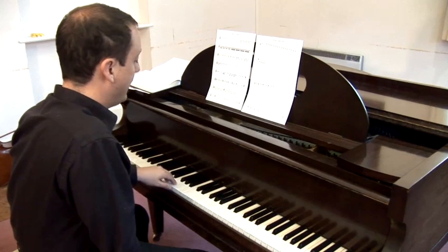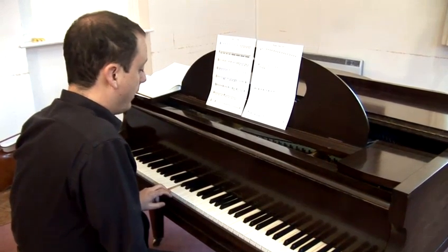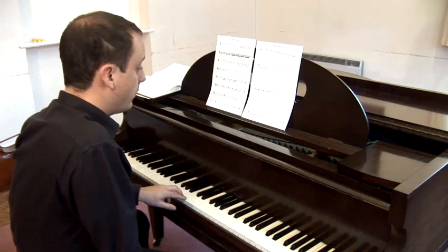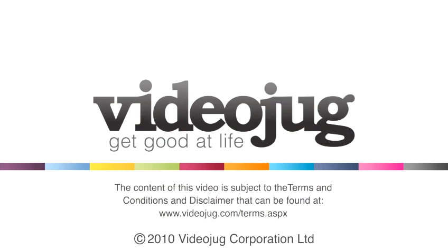Remembering also that the E to the F is only a semitone, so there's no black note between those, neither is there between the B and the C. B, A, G, F, E, D, C, and so on.